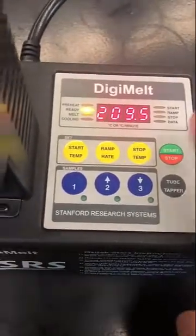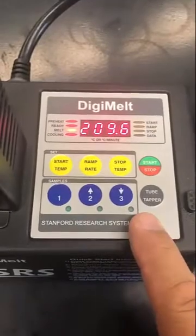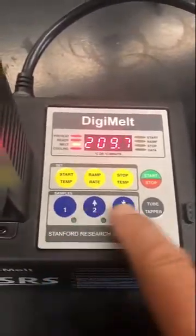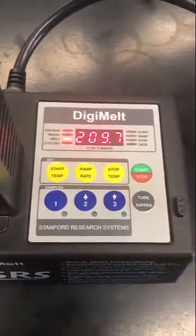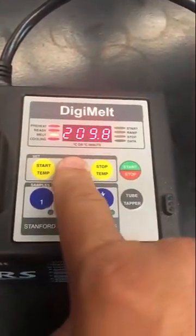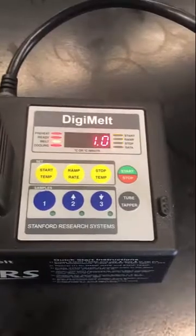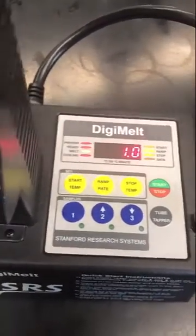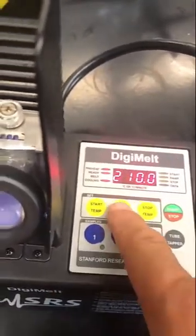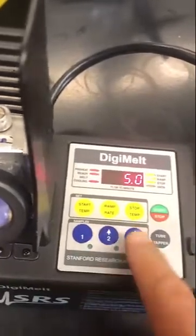Now it's at 209.5 and I'm going to tell it to start. You'll notice there are three buttons here, and the three buttons are for storing information of when a sample melts. The other thing I should mention is the ramp rate. The ramp rate is typically one degree a minute if you're close to the melting point, and typically more than that if you're further away — so you can go at two degrees a minute or five degrees.